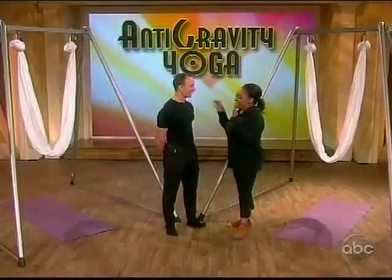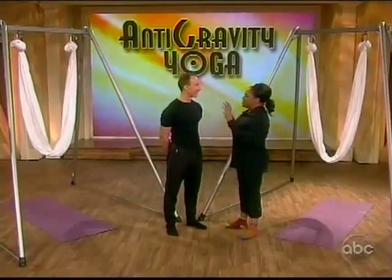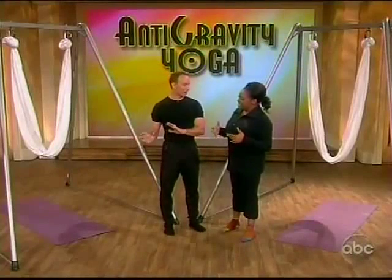Anti-gravity yoga is the latest fitness craze sweeping the country and even made an appearance at the inauguration. Founder Christopher Harrison is here to get me into the swing of things. So I want you to explain — what is the difference between anti-gravity yoga and just regular yoga? Well, anti-gravity yoga is much more fun — you get to fly! You do it here in this anti-gravity hammock.